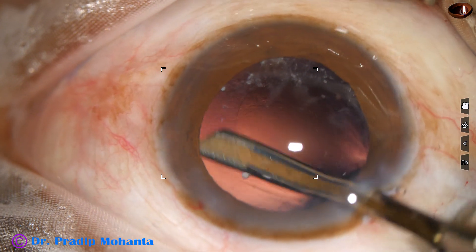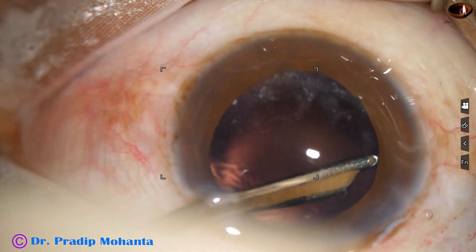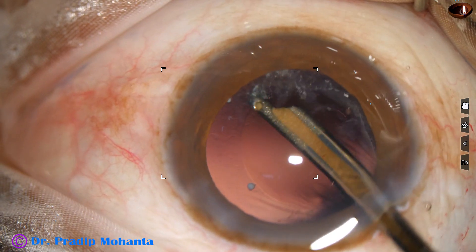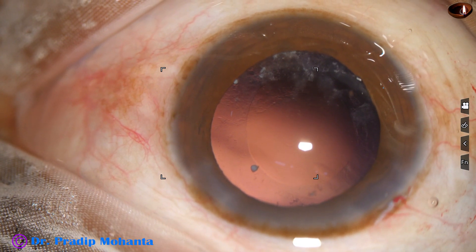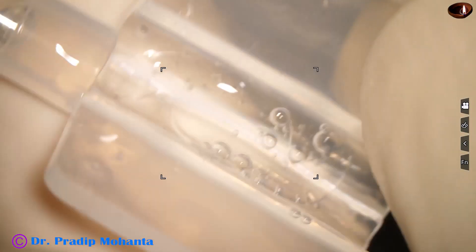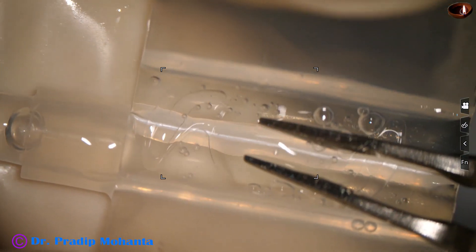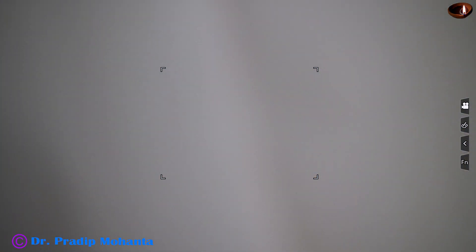We must take adequate time to remove the cortex. The side port width is such that this 23-gauge Simcoe can easily go in — it is about 1.8 millimeter. If the side port is 90 degrees away from the main wound, the astigmatism induced by the main wound is neutralized to some extent by the side port.